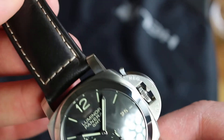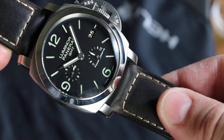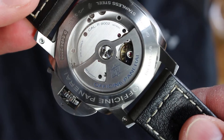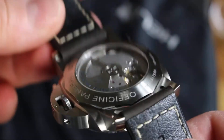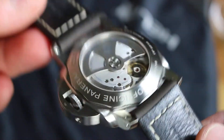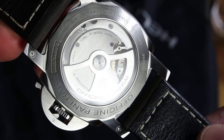The strap is a genuine Panerai strap too. I think this is perfect for this watch. Fantastic. The movement is an in-house movement — P9002, automatic of course. Officina Panerai is engraved on it, along with the Panerai logo. O-series, 2013.